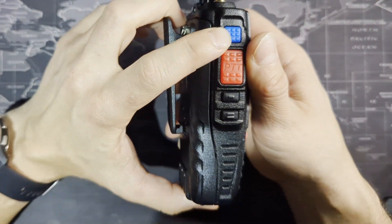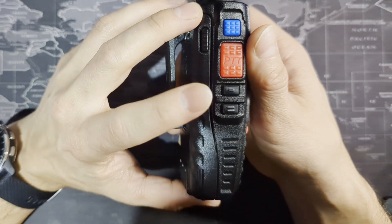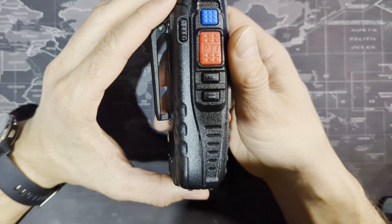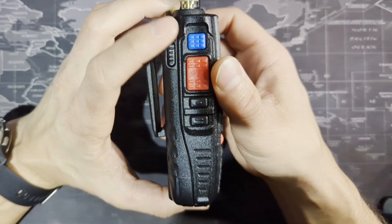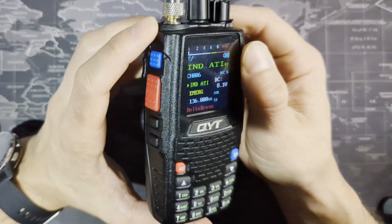This is the VFO/MR key. The PTT button here in red is push-to-talk. There's also the backlight button, and the monitor button — they call it the ASQ key, but it doesn't have anything to do with automatic squelch. Let's first talk about the VFO button. If you have channels saved, this will be useful.